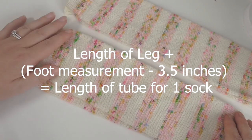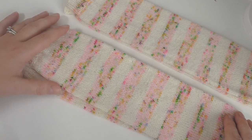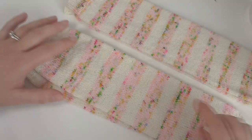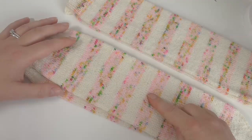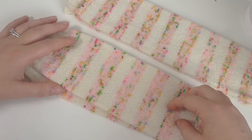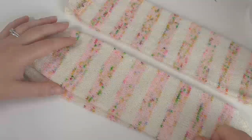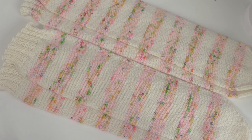If you have any questions, pop them in the comments and I'll do my best to answer them. Watch out for part two, which will be coming out next week, where I will show you how to cut in a heel for these two pairs. It's a true afterthought heel. Thank you so much for watching — don't forget to like and subscribe if you want to see more, and I'll see you in the next tutorial. Bye!